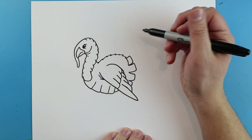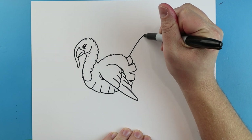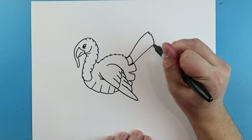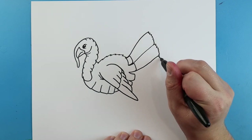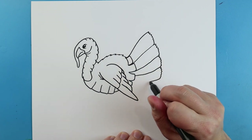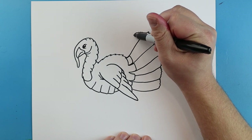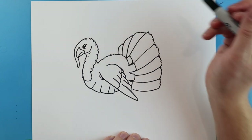Now I want to make some of the feathers of the turkey. So I'm going to start by drawing a long line that's going to go up. We're going to make some little zigzag lines and then we're going to bring it back down. I'm going to make some more over here and then come down. And then we're just going to add these all the way along here — some little zigzag lines and then just kind of curve these in. Make some more zigzag lines here and then curve it in, and then do a couple more over here.